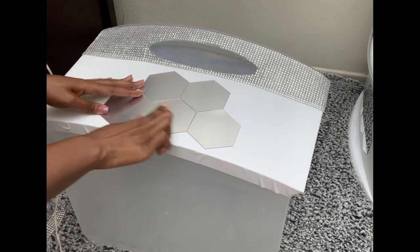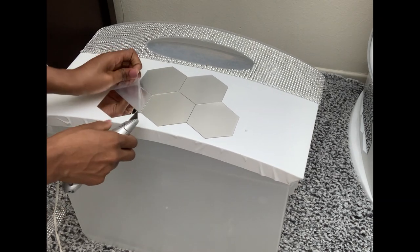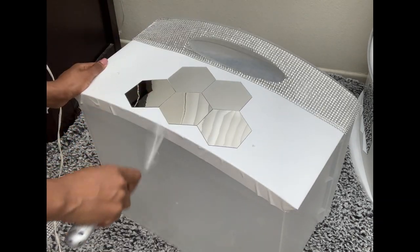These mirrors have a protective film, so I'm just taking it off so we can really have the mirror shine.